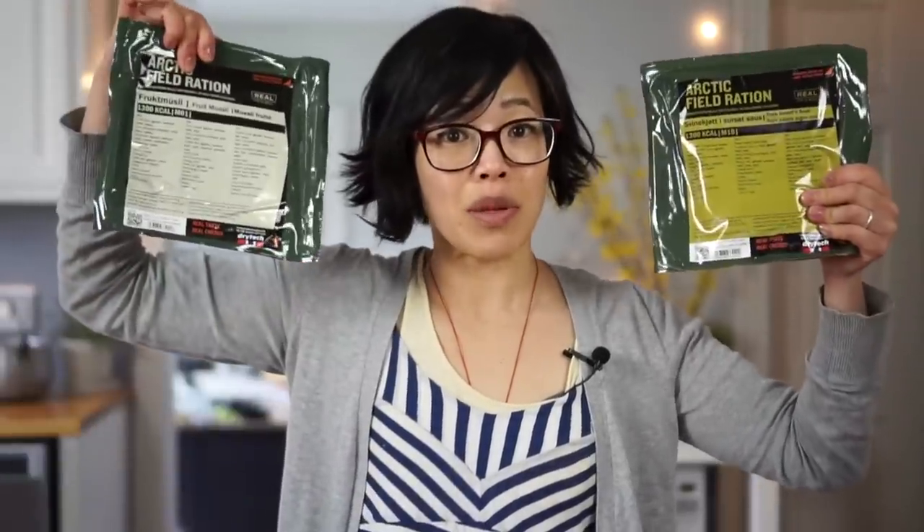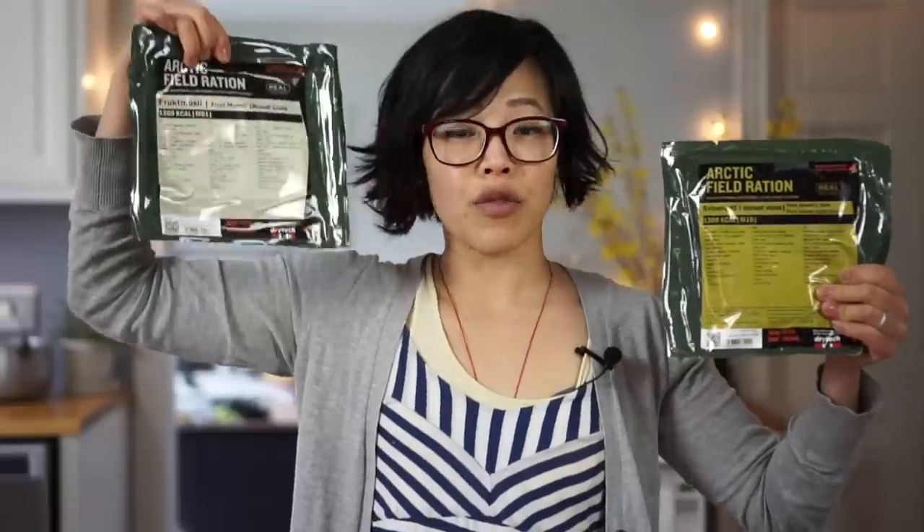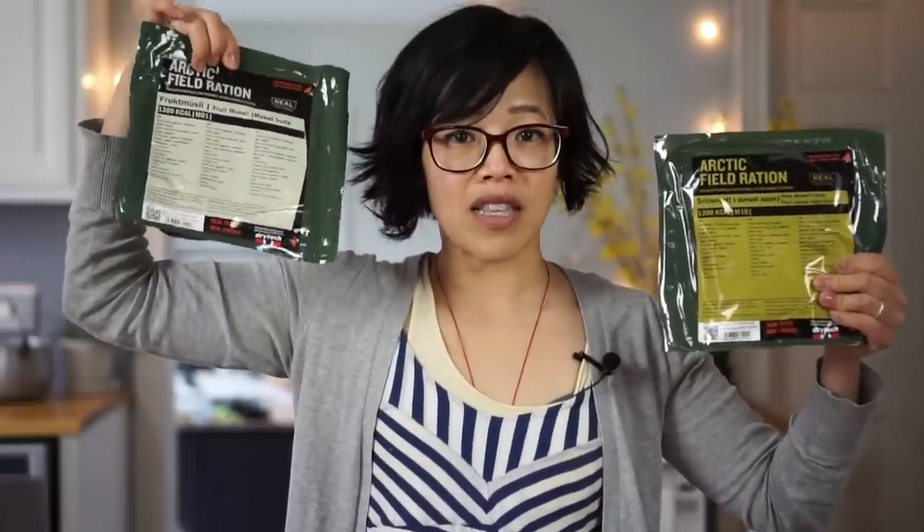Today I'm going to be tasting this! And this is an Arctic Field ration, and it hails from Norway. This ration, along with this ration, were sent to me by Alexander. Alexander, thank you so much for sending these to me. This is the fruit muesli — it's for breakfast — I'll be tasting this in another video. Alexander also has a YouTube channel; I'll put the link down in the description.